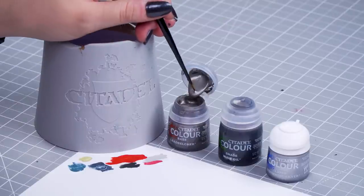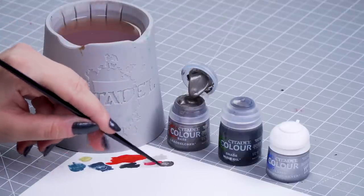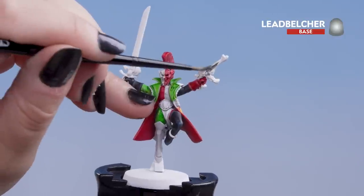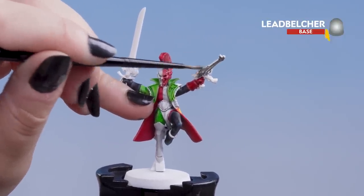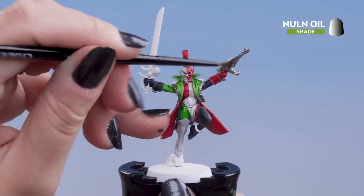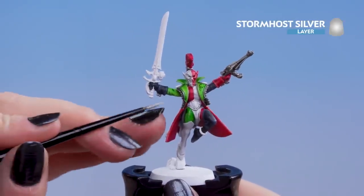With the black done we can move on to the silver. For this we'll be using Lead Belcher for the base coat, Nuln Oil for the shade, and Stormhost Silver for the highlight. Dip into the pot, pop it on the palette, add a touch of water, and then apply it to the model — pop the Lead Belcher onto the gun and some smaller details. You might need a couple of coats. Next add a shade of Nuln Oil, and finally use Stormhost Silver for the edge highlight.